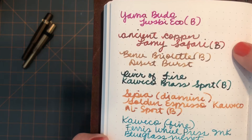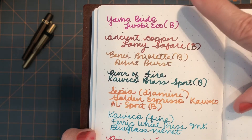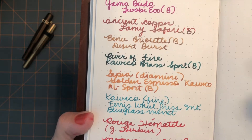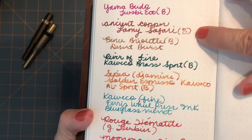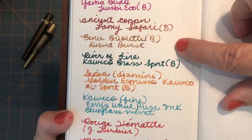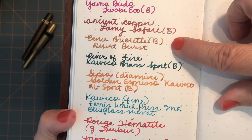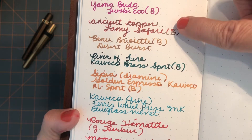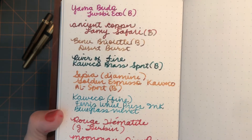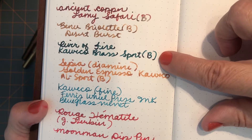The Yamabudo — I'm in love with it. I love it with my TWSBI Eco; good recommendation from Jen, thank you! Ancient Copper — Donna first sent me a sample from South Shore Paper and I bought a bottle because I liked it. This is another sample Donna sent me: Desert Burst, in my Bennu Briolette — very nice, slightly less wet but I love it. And I think this is River of Fire in my Kaweco Brass Sport.